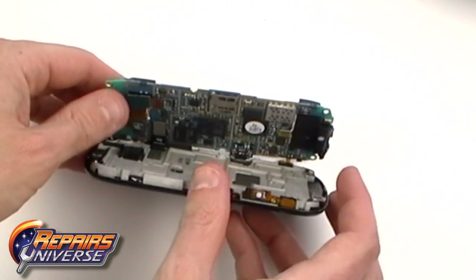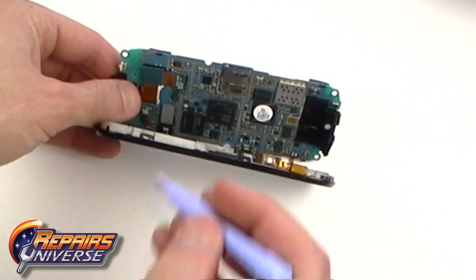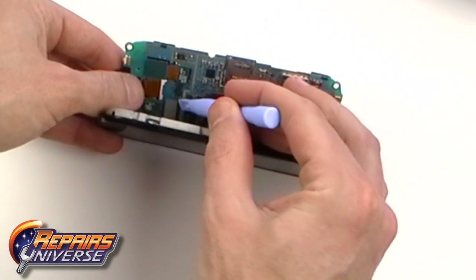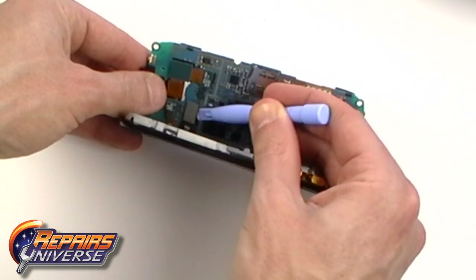With the ribbon released, we can now open the phone a little more, but still being careful as it is still connected. Using a safe open pry tool, release the other ribbon clip as being shown here in the video.